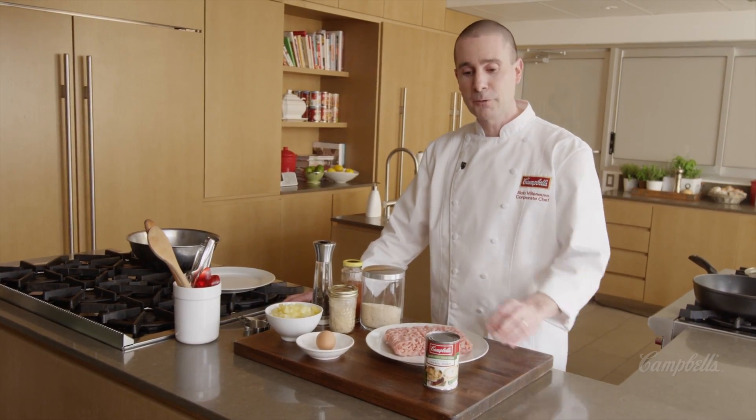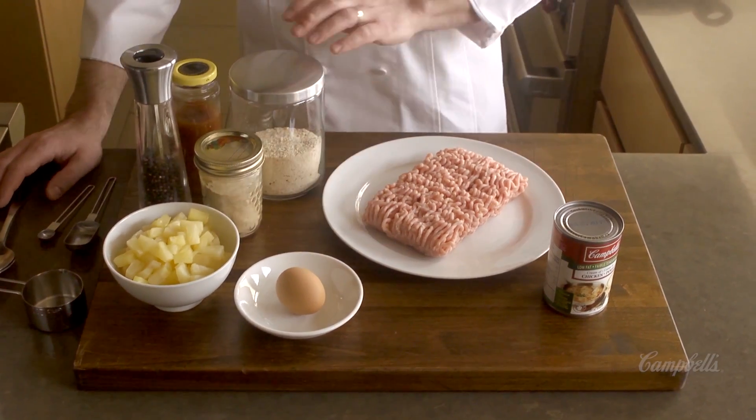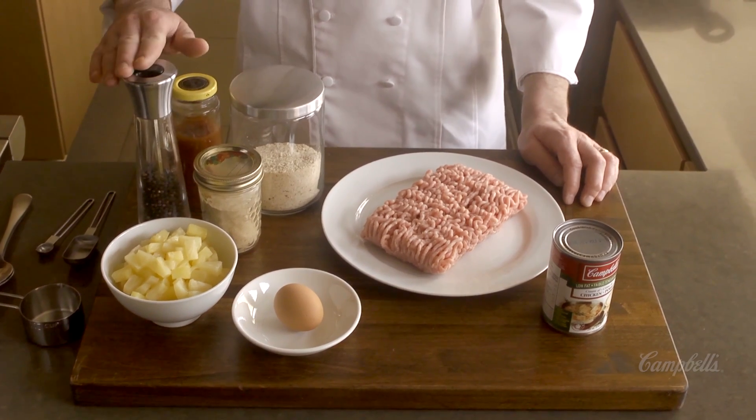To make today's recipe, you're going to need one can of Campbell's low-fat cream of chicken soup, some ground chicken, one egg, some breadcrumbs, some ground ginger, one can of pineapple that's been drained, some plum sauce, and some black pepper.